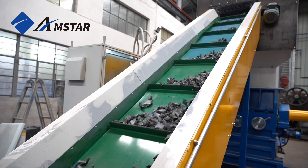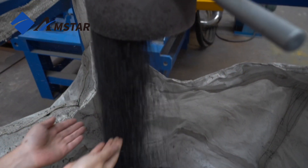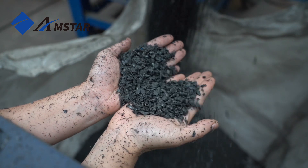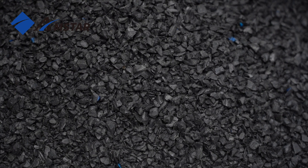The size of the shredded material is determined by the gap between the rotating and stationary blades, which can be adjusted according to the desired output size. The shredded pieces can then be further crushed according to your requirements to achieve the desired size.